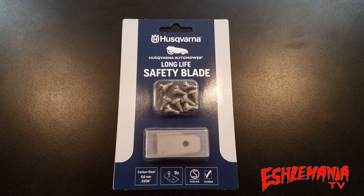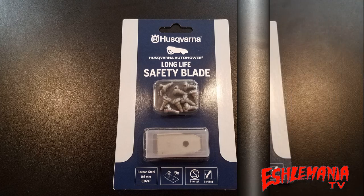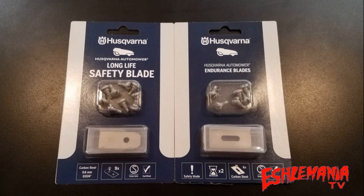This pack of nine original style automower blades runs for roughly around $20 — this is 2019, so if you're watching later and the price has gone up, don't hold us to that. That nine-pack gives you three blade changes right there.